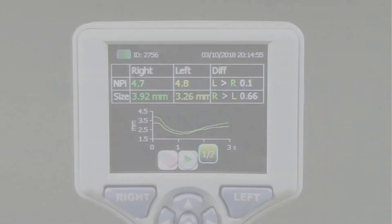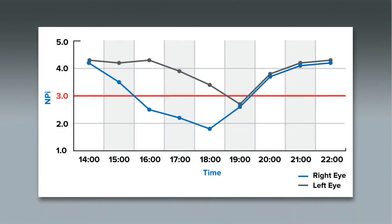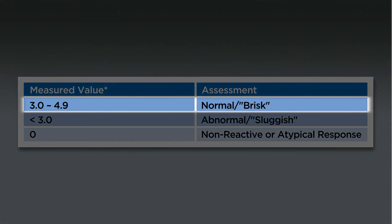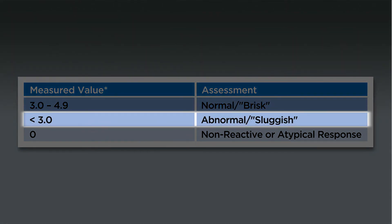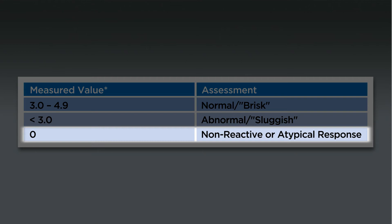The Neurological Pupil Index, or NPI, is a numerical expression of pupil reactivity, providing a numerical value which can be trended over time for changes, just like other vital signs. Instead of guessing that a pupil is reacting as brisk, sluggish, or non-reactive, pupil reactivity is expressed numerically as NPI. Using the NPI Pupil Reactivity Assessment Scale, pupil reactivity is measured on a scale of 0 to 4.9. The closer the NPI is to 4.9, the more brisk the pupil response. As the number declines, the pupil is becoming more sluggish. An NPI of 3 or higher is considered a normal or brisk response, while an NPI less than 3 is considered an abnormal or sluggish response. An NPI of 0 signifies a non-reactive pupil or an atypical response.